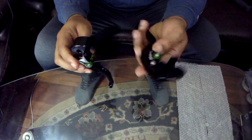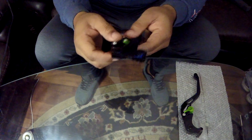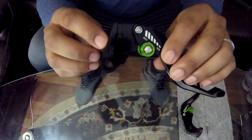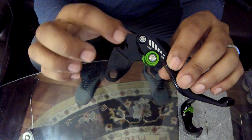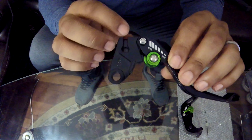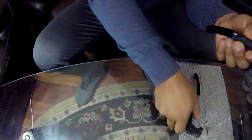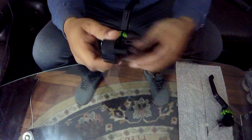We got the brake and we got the clutch, and we can tell which one is which because obviously you can see the clutch has a little perch there for you to put in the clutch cable, and the brake lever has this little slot there for the pin.